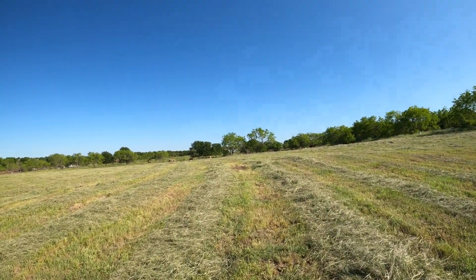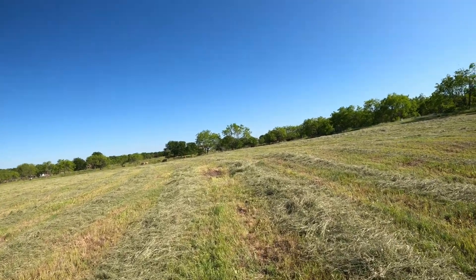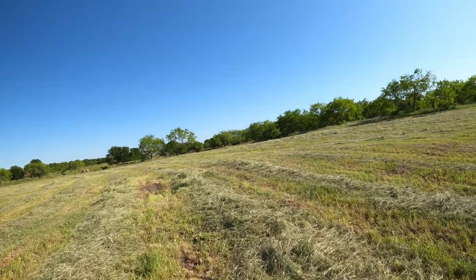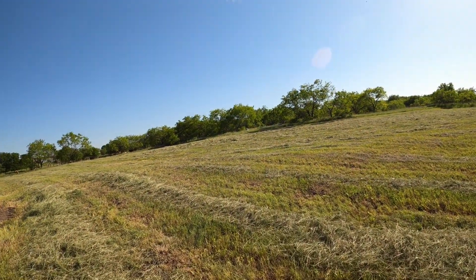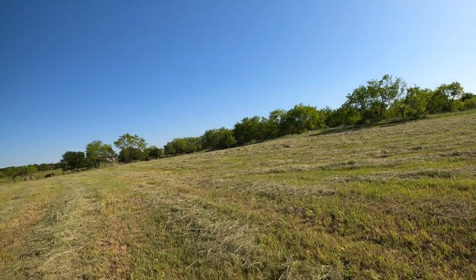If somebody ever says, 'Hey, we've got a way to get rid of all the fire ants — just give us a hundred thousand dollars, whatever' — if I've got it, I'm going to figure out how to come up with the money. Because fire ants are a nightmare to have around.